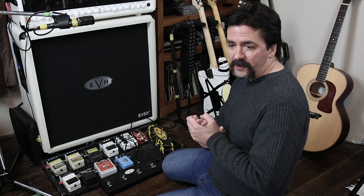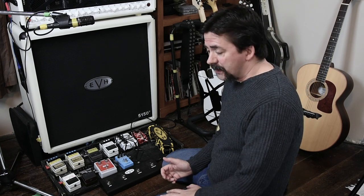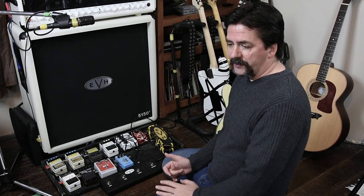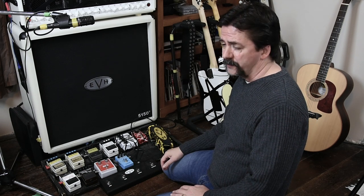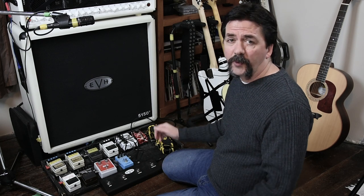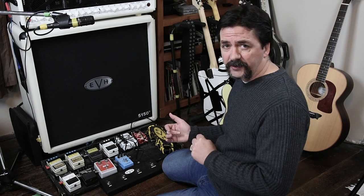I've had some people ask me how I run my signal chain, how Eddie runs the signal chain and things like that. In New Guitar World you can see exactly how he does it, but I've had more practical people asking how they could run their effects into their rigs — whether it's a 5150, a Marshall, or a solid-state — so I'm going to give you a good workflow of how the pedals go.